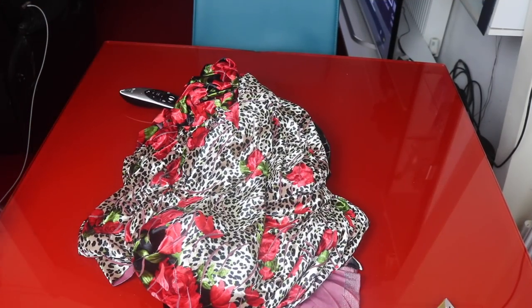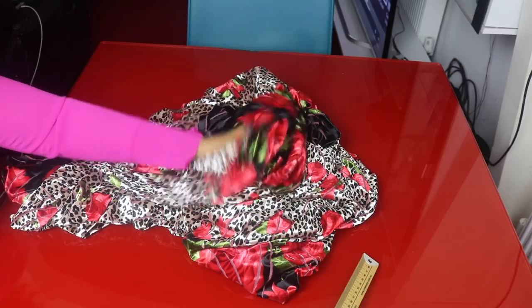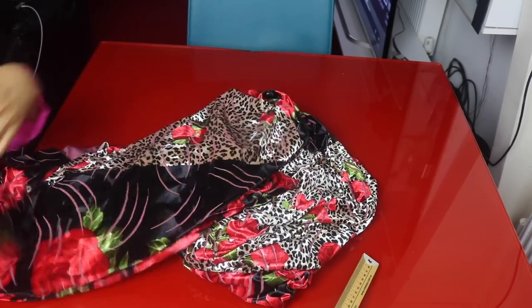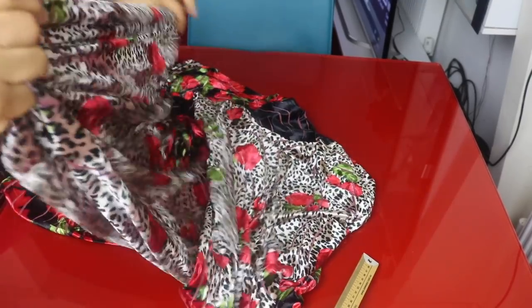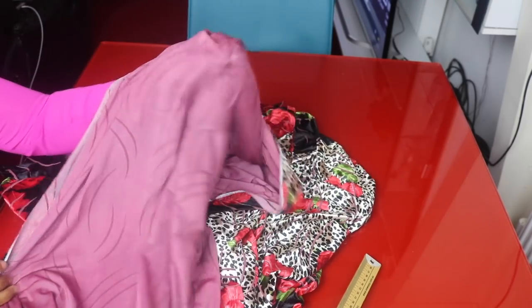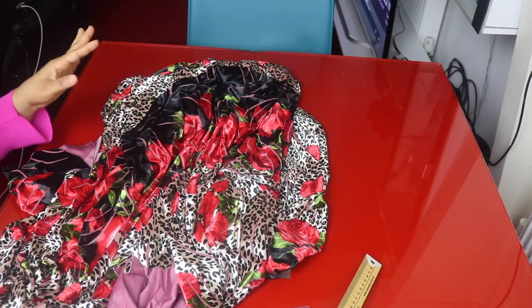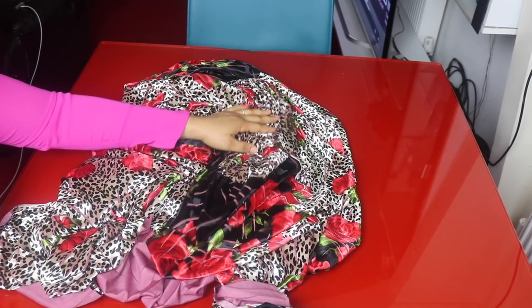Hello everyone, welcome back to my channel. Today we're going to be making a cow dress or a kaftan dress. I'm working with three and a half meters of velvet fabric. If you're making this kind of dress, you need a soft fabric — either chiffon or a very light velvet — so the drape can come out very well.